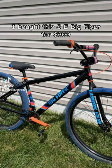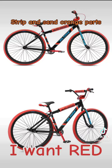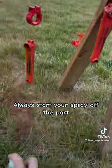I bought this big flyer for $300. I don't like the orange — I want red. Strip and sand the orange part, rig the paint booth. Spray 10 to 12 inches away, always start your spray off the part.